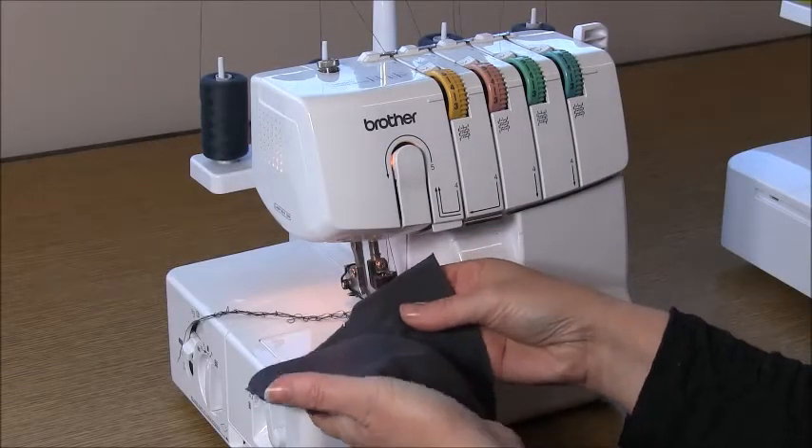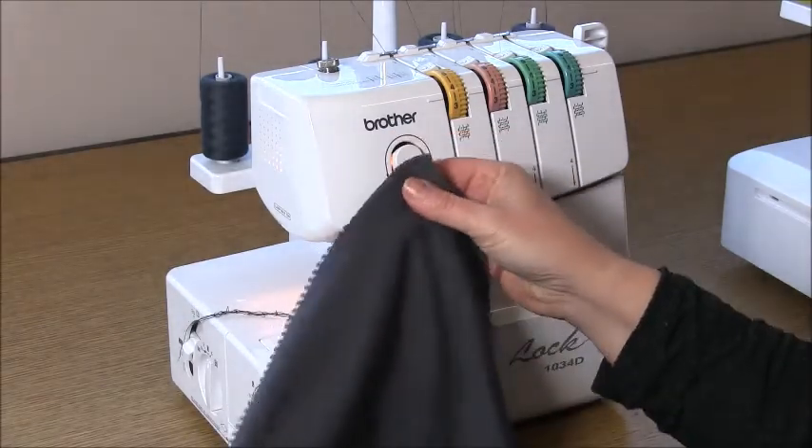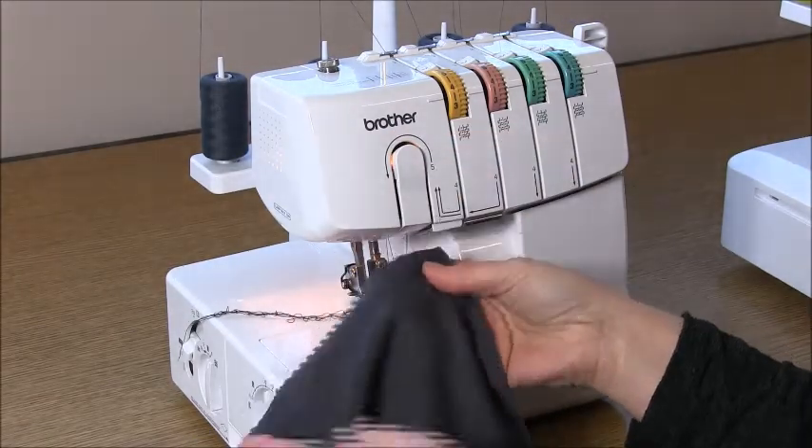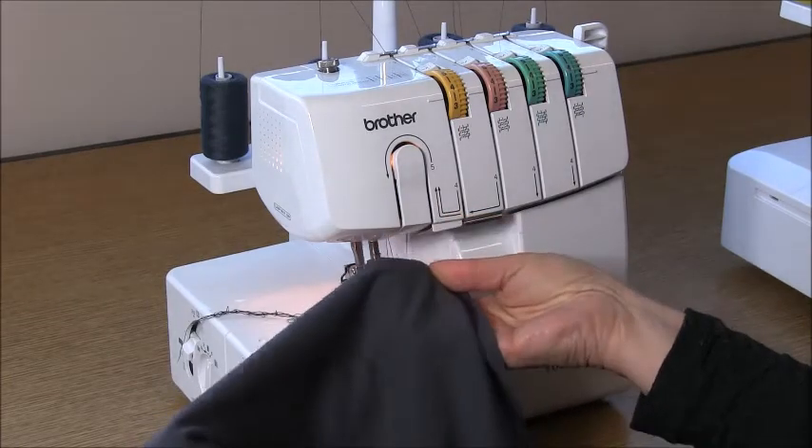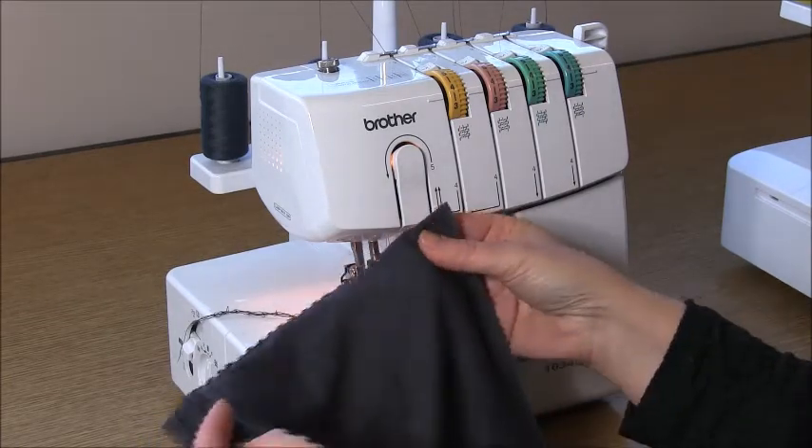Hi, I'm Trish from trishnewberry.com and welcome to the sew along for the pleat top beanie. This is in response to Rachel's request for a pleated beanie, and this one's really fast and quick.